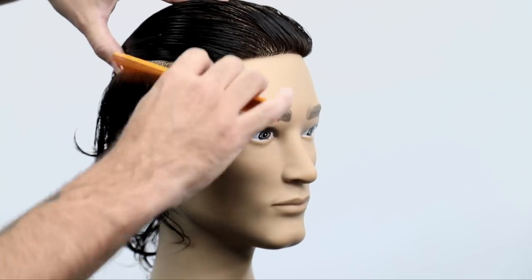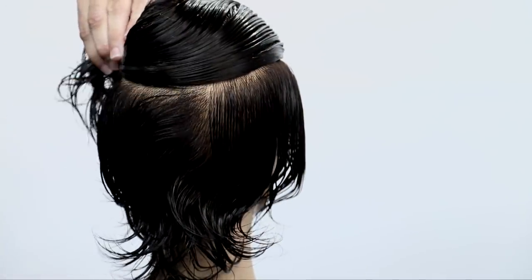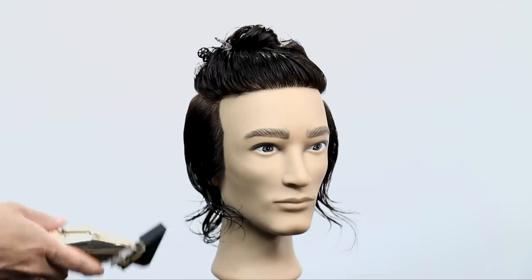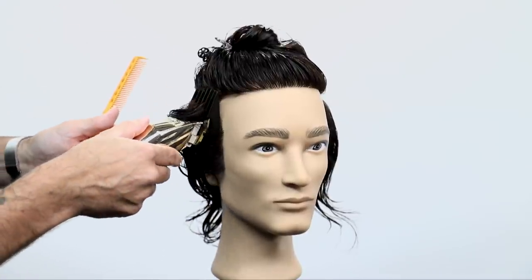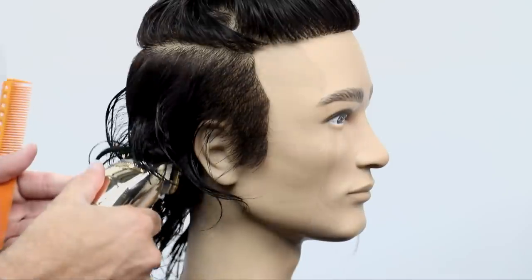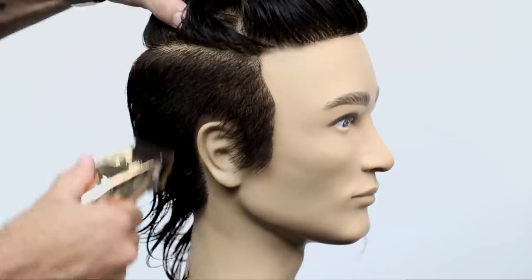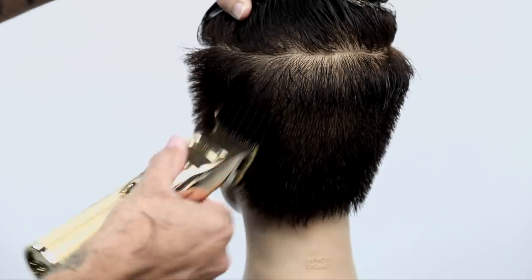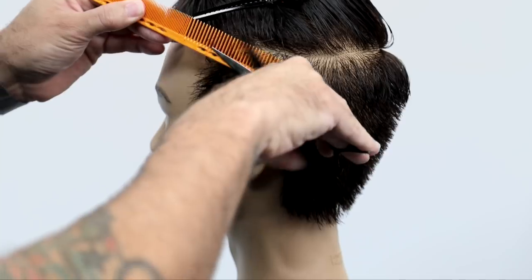Welcome to today's video. We're going to call this cut a spiky textured quiff haircut. We're going to start off sectioning around the head in a U-shaped pattern, right below the parietal ridge area. I'm going to go in with my clipper fully open with a long fore-guard and work my way through just to get the bulk out of the hair. You'll notice that as I'm going up with the clipper, I kind of rock out just to leave that weight line.